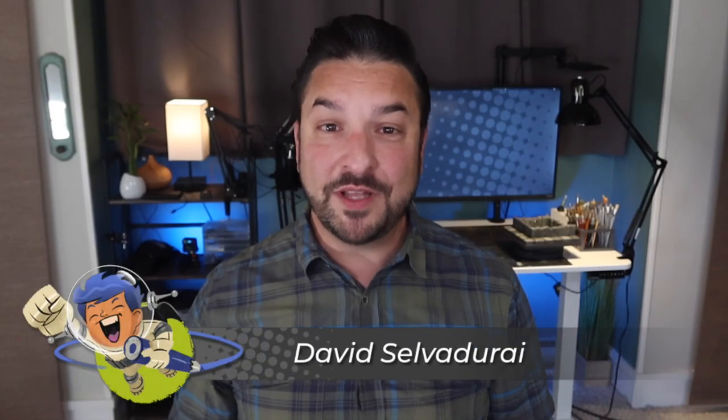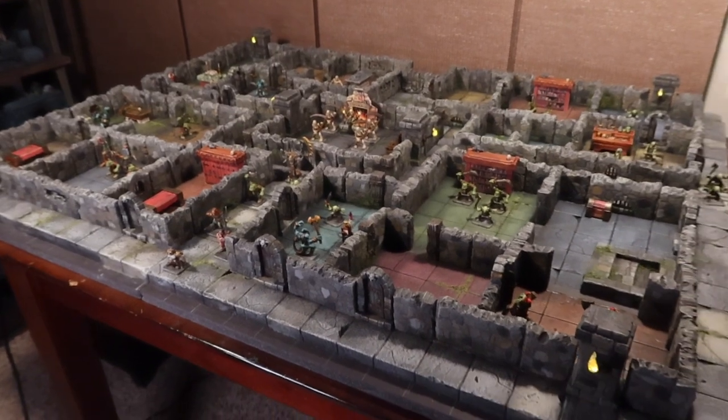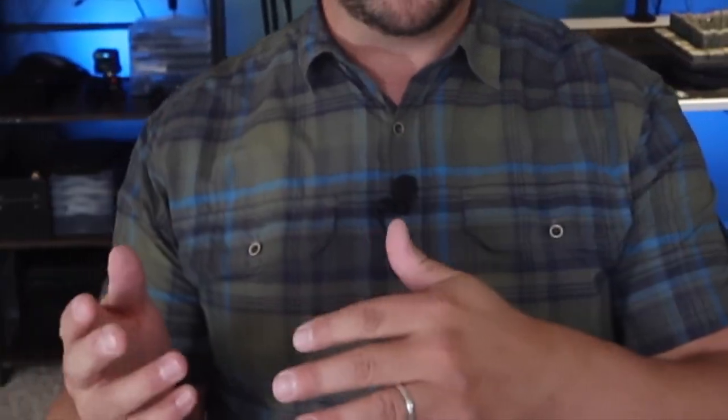Hey guys, it's Dave Salvadore of Blue Line Design. Thanks for coming back to my channel for part two in my series on my epic HeroQuest dungeon board build. This week I'm going to continue by sharing with you the painting process that I used for the entire board. So let's get right into it.